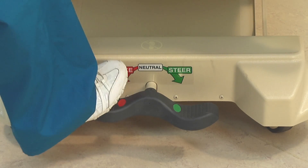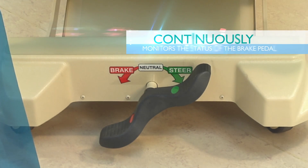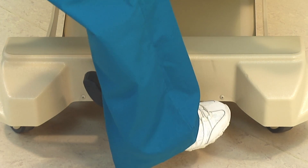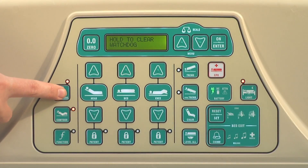Locked bed casters are critical to patient safety, which is why Watchdog continuously monitors the status of the brake pedal. Whenever the brake pedal is not locked, the Watchdog lights will be illuminated solid red.